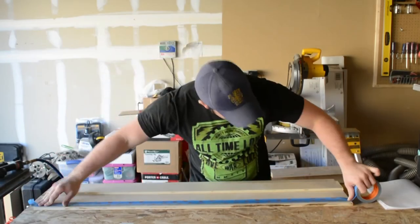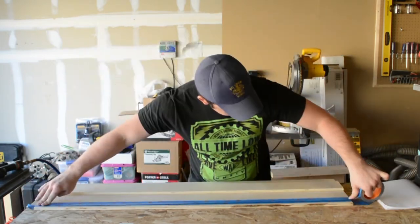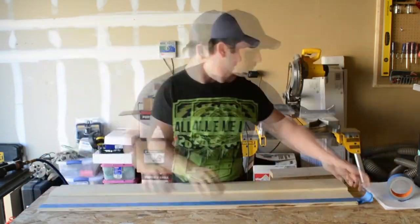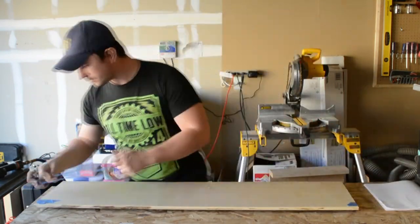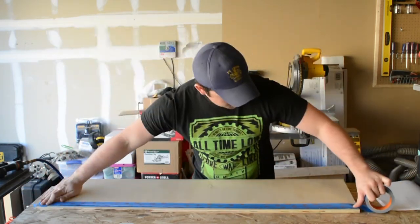I'm using blue painters tape to protect the edge of the plywood here because even though I have a veneer cutting saw blade in my circular saw, it still tends to tear up the edges of plywood. So in order to get the cleanest edge possible I decided to use blue painters tape. You can use something similar or your own method if you desire.